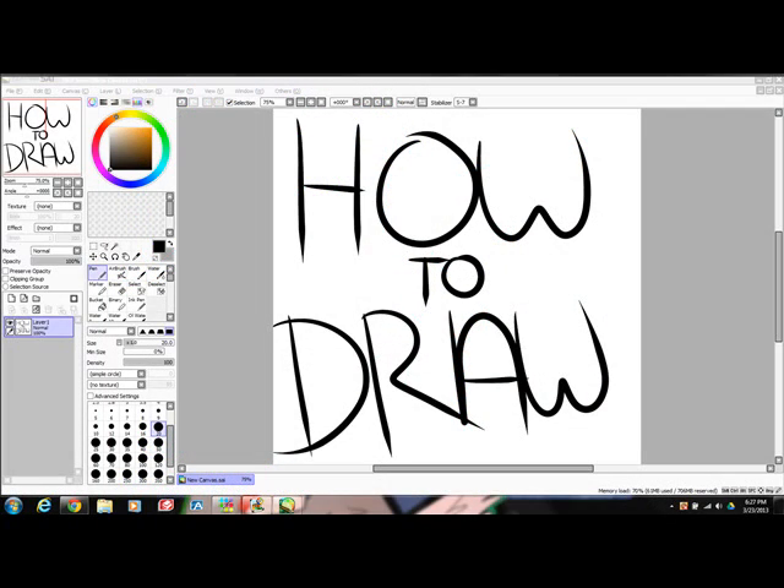Welcome to How to Draw. I will be showing you how I draw my style. This episode, I will be drawing my snow leopard character, Winter.